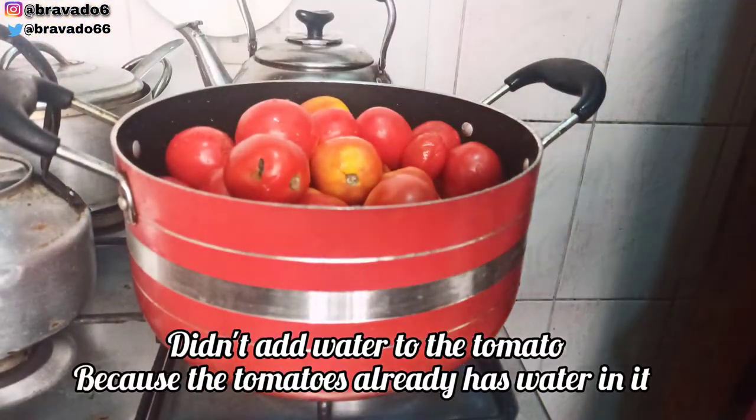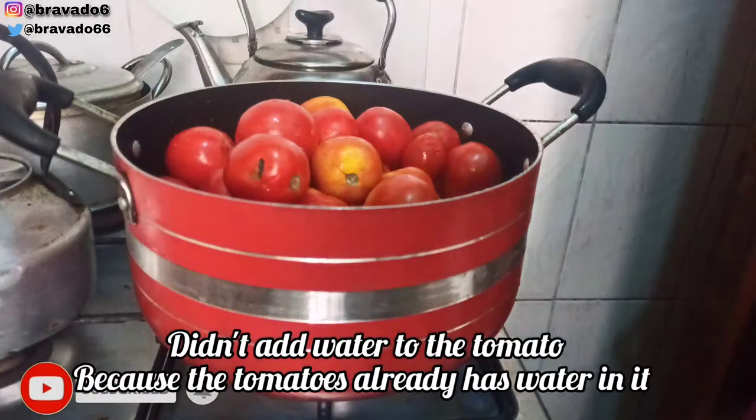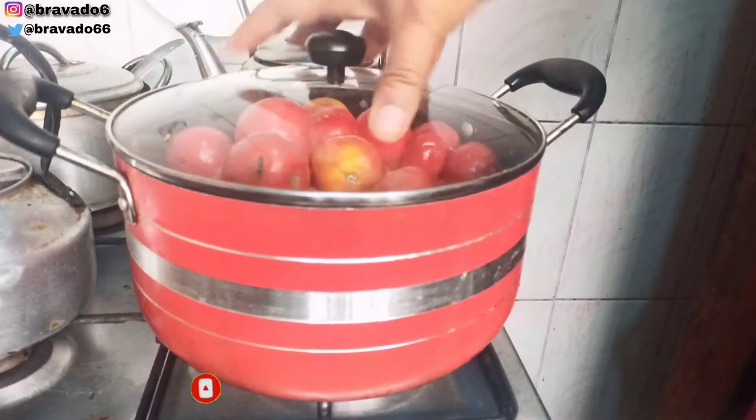Next up, I'll place the tomatoes on fire. I did not add any water to this pot of tomatoes — this is just the tomatoes in it. I'll cover it and allow it to boil.